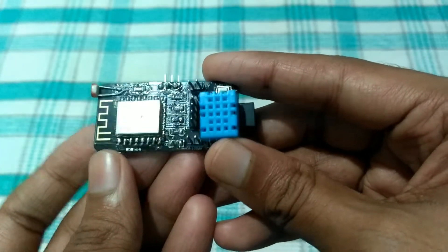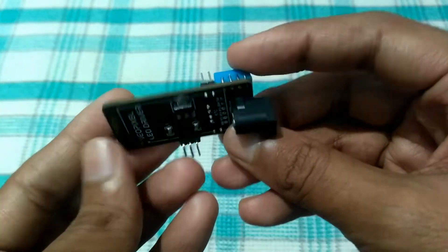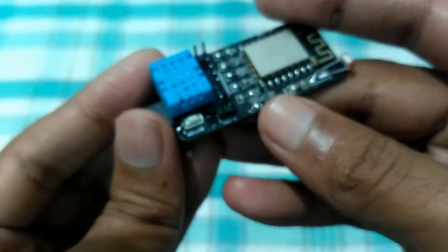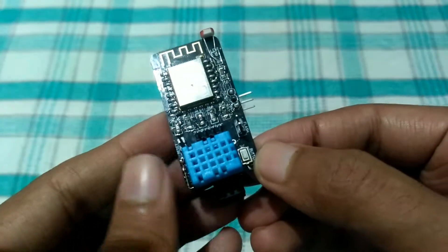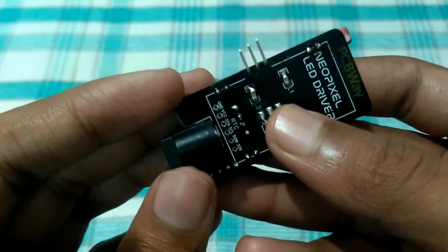This is a NeoPixel LED driver board to control such displays, but there is more. It has an LDR to automatically change the brightness depending on the ambient light, a DHT11 sensor for getting the current temperature, a push button, and an I2C port for adding any other sensor like DS3231 or MPU6050. It also has a barrel DC connector for external power supply.